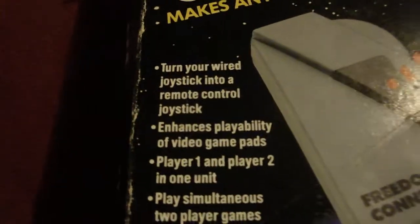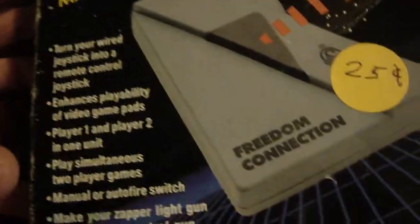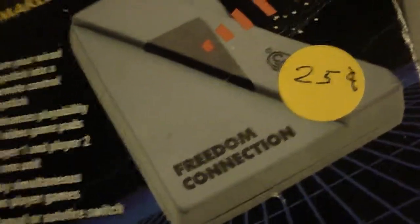Just reading the box: turns your wired joystick into a remote-controlled joystick. Enhances playability of gamepads. Player 1 and 2 in one unit — that's what I was talking about earlier. Plays simultaneously two-player games — not sure how that would work. Manual or auto-fire switch, so that gives you turbo. And also makes your Zapper light gun into a remote-controlled gun.